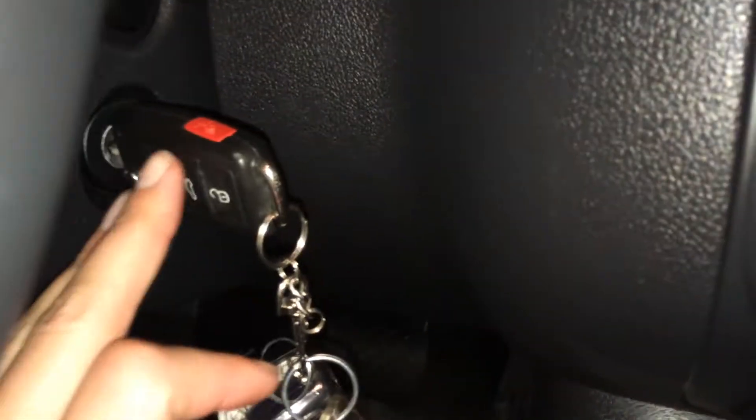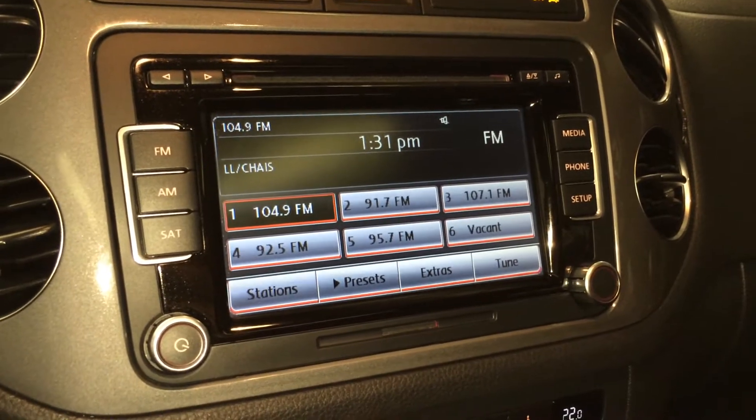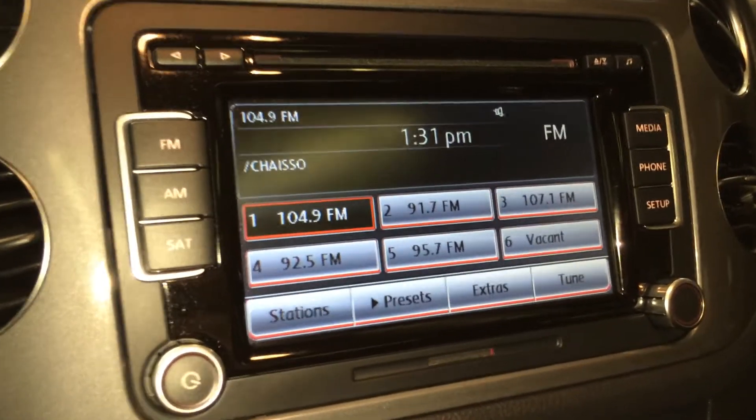Key ignition. AM-FM satellite, CD, USB auxiliary, Bluetooth. This display screen also houses your backup camera.